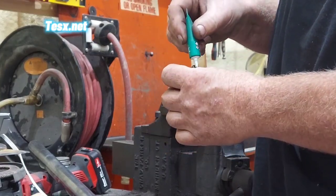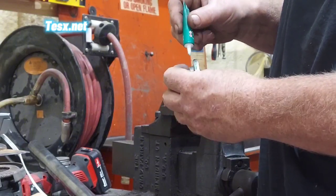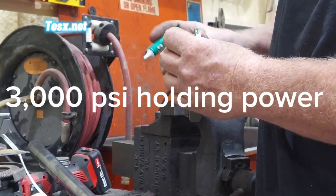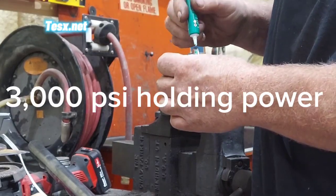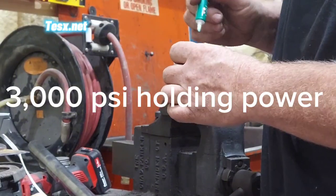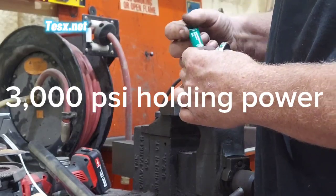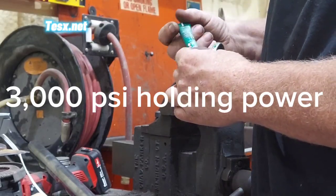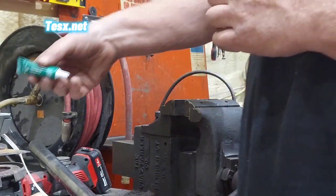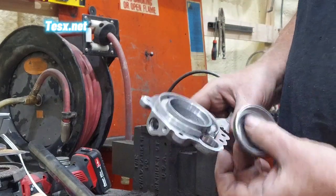I use a Permatex high temp sleeve retainer — part number 64000 — which is good up to 400 degrees and adds up to 300 PSI of holding power. Not only will it help hold it in place, but it seals and prevents corrosion from dissimilar metals between your 304 stainless and your aluminum housing, as 304 stainless works rather well with cast aluminum.